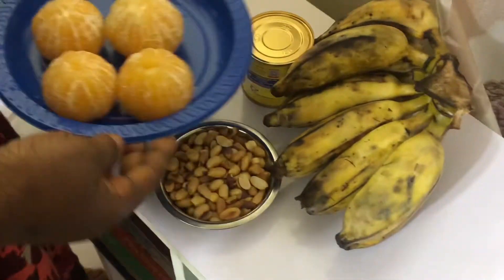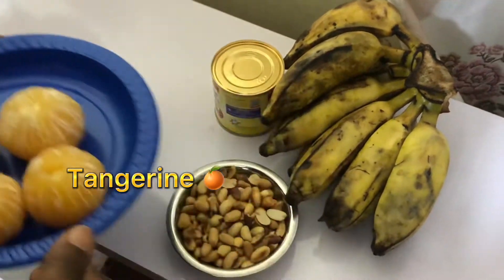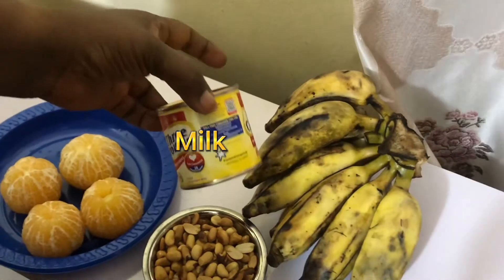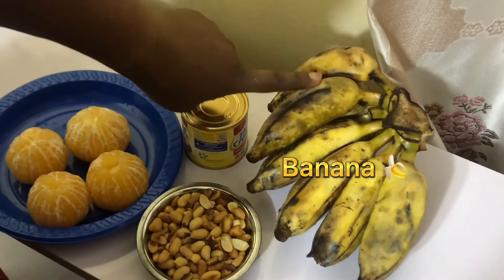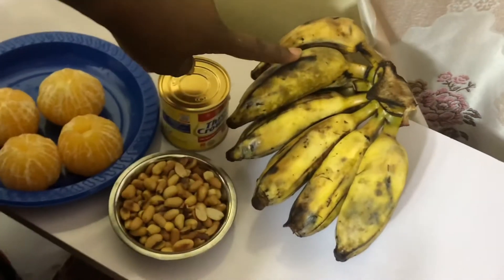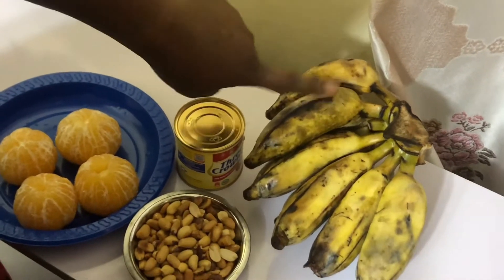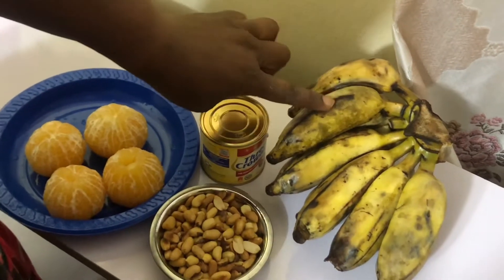So the things we need for this smoothie: we have tangerine, already washed and peeled. I have peanuts. I have milk — you can use any brand that you like. Then I have banana. I choose this local variety of banana all the time, because if you google it, you will see that the health benefits are high. It's very rich in vitamins and minerals, that's why I choose this all the time.